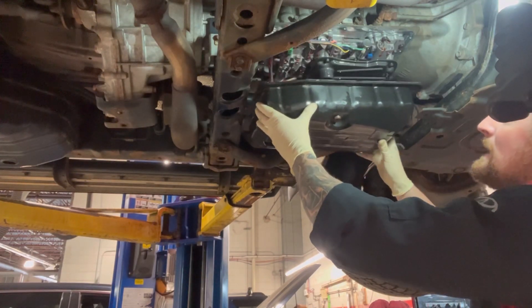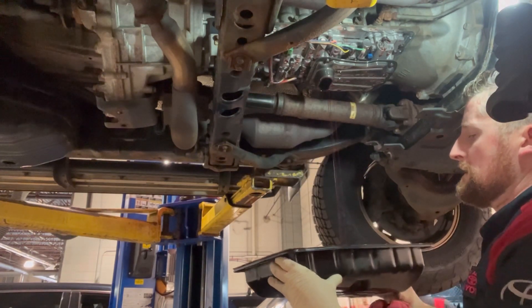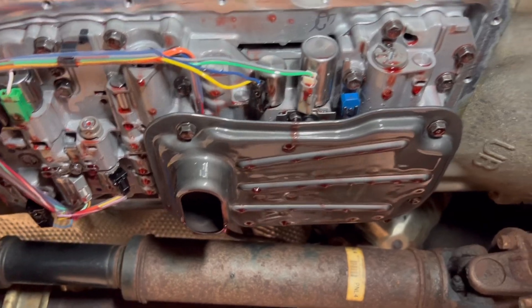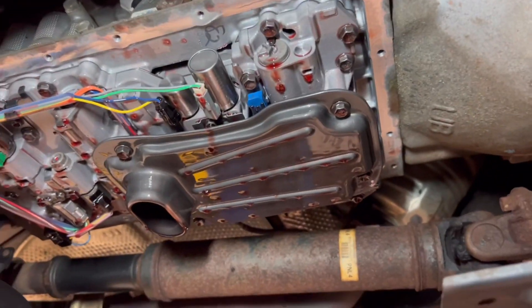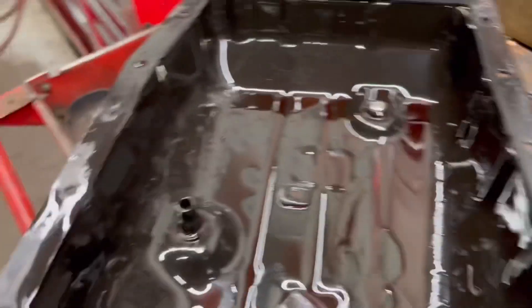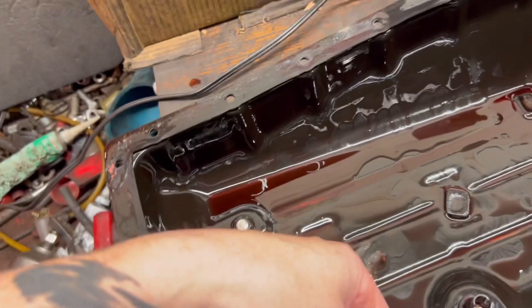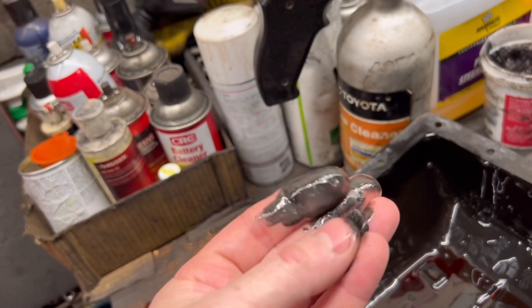And there she is, ladies and gents. Excuse the noise in the shop, but this is what it looks like with the pan removed. That's the filter in question — obviously you've got four 10mm bolts holding it. For those that don't know, this is your dipstick basically. Make sure to clean these magnets — they're dirty. Clean them up and place them back in the same exact spots. There are four of them.